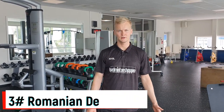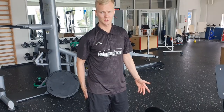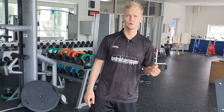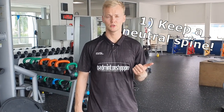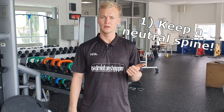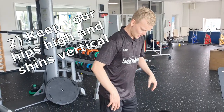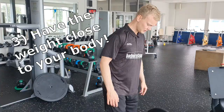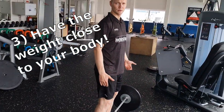Romanian deadlift — this is a deadlift variation specifically to target your hamstrings. There are three things I would like you to think about when you perform this exercise. First, try to keep a neutral spine throughout the entire range of motion. Second, keep your hips high and your shins vertical. Third, keep the bar close to your body throughout the exercise.